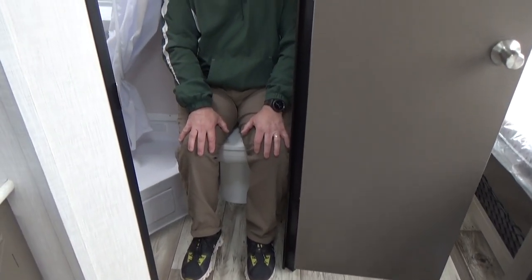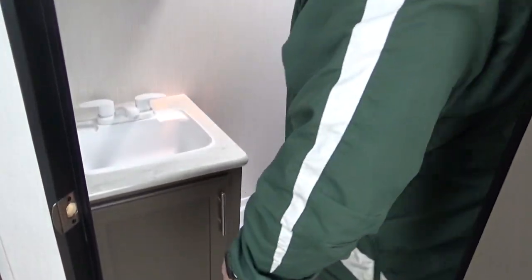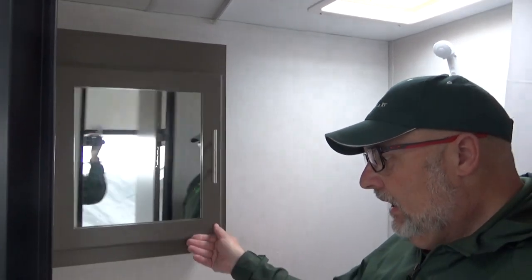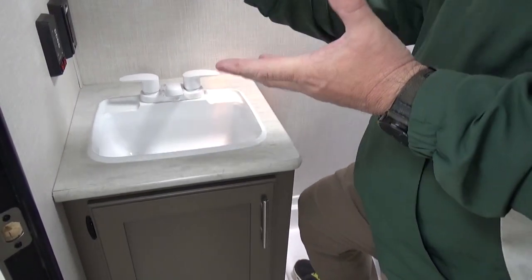Now we get to check out the bathroom. I won't lie to you — it's cramped. But if you're right-handed, you've got available room on that side. With the door closed it's still not too bad. It's a small shower, but you've got enough room to shower — that's the main thing. You've got a skylight and vent in the right place. It is a non-power vent, which is a little surprising, but it'll still get out all that hot air and humidity. There's a single sink, a real vanity, a 12-volt plug, and gauges for the black water, fresh water tank, and water pump.